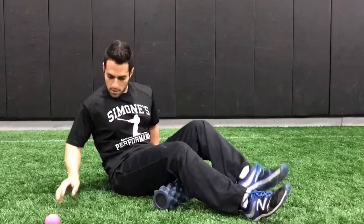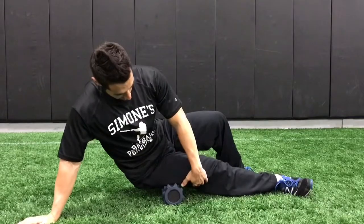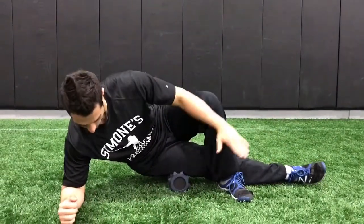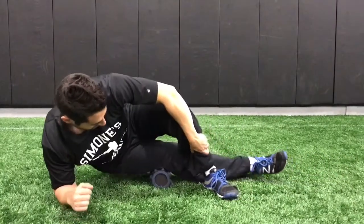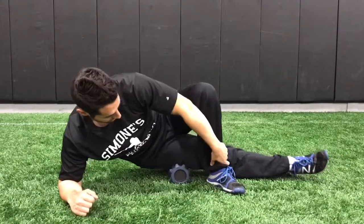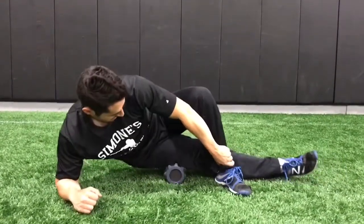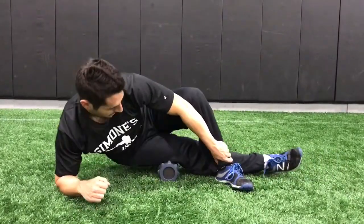Now I'm going to move on to my IT band — right on the side of my thigh here. I'm going to cross my leg over and get into kind of a side plank position. I'm going to roll right up to my hip and all the way down to just above my knee, nice and slow. This again hurts pretty bad, but all the way up to the hip and all the way down to the knee.